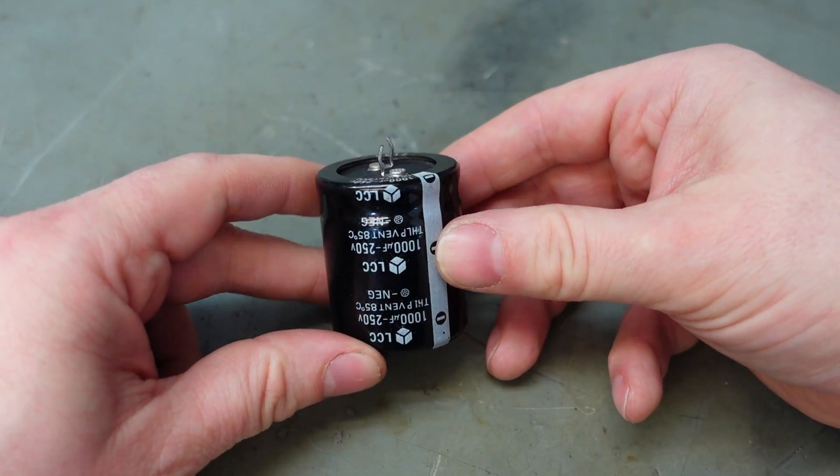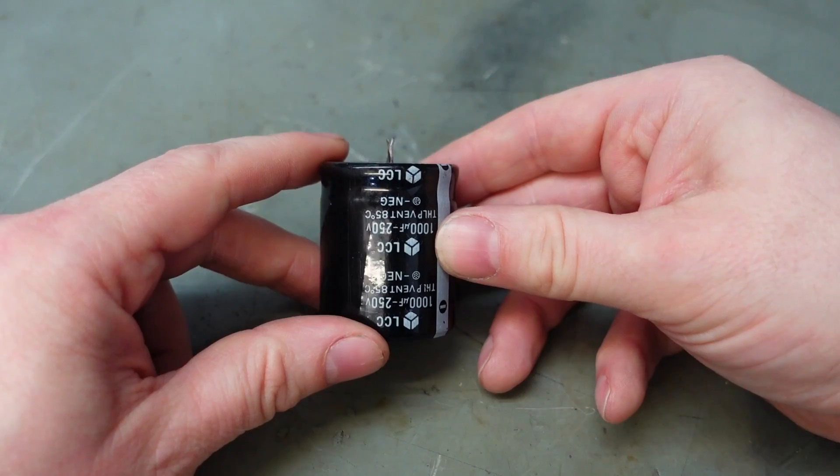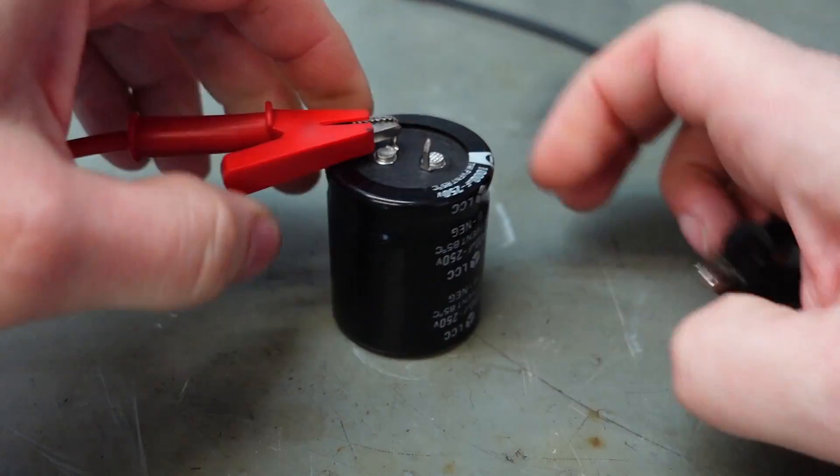They don't need to be big capacitors to give you a shot — they just need to have a high voltage on them. This one's rated for 250 volts and I'm just going to charge it up to 150. Put some croc clips on there.